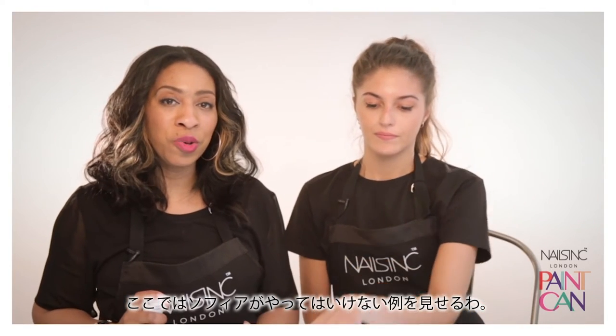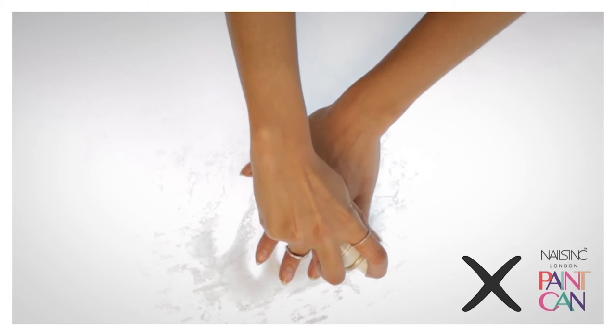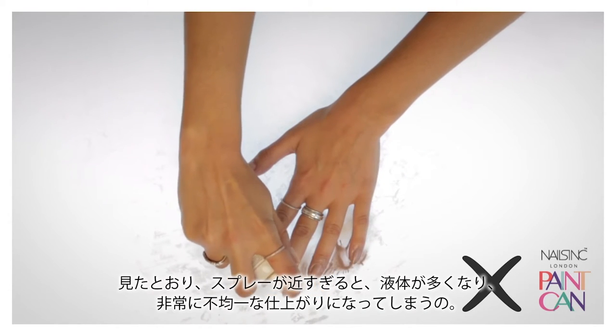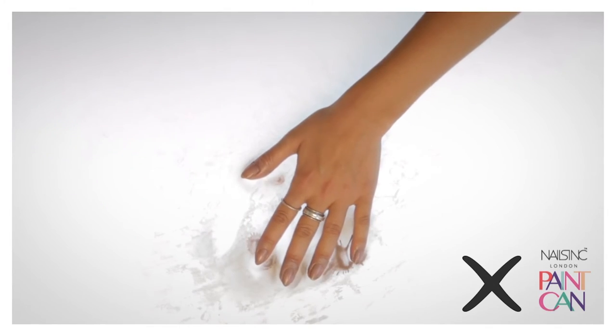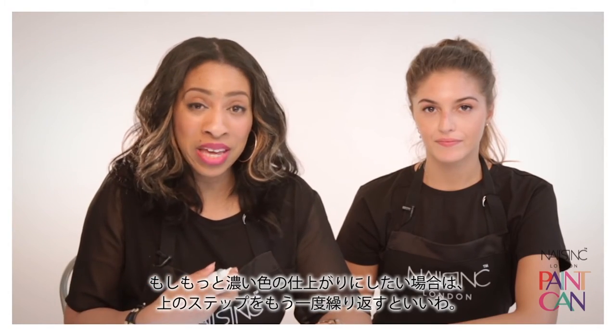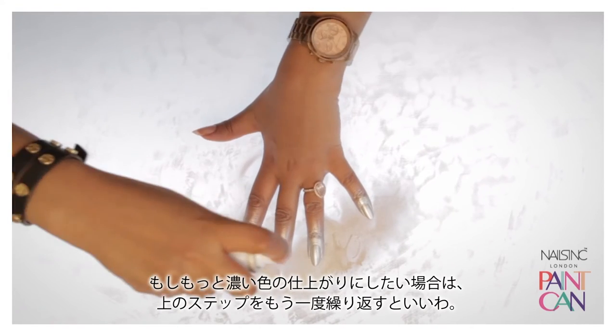So Fear's going to show you what not to do. As you can see, if you spray too close, you get a lot of liquid and a very uneven finish. If you're looking for a more opaque finish, just apply a second coat using the same techniques as you did the first time.